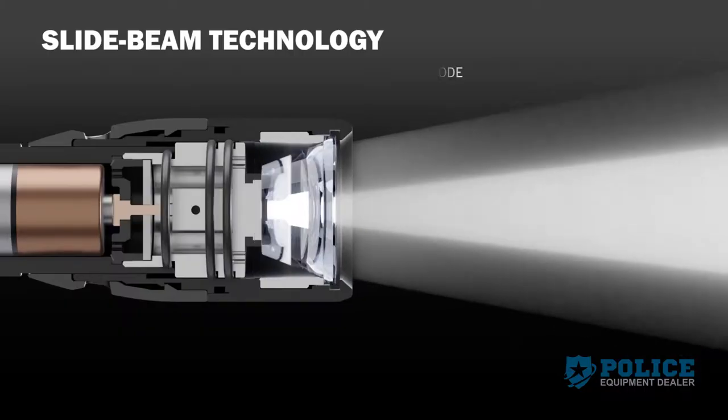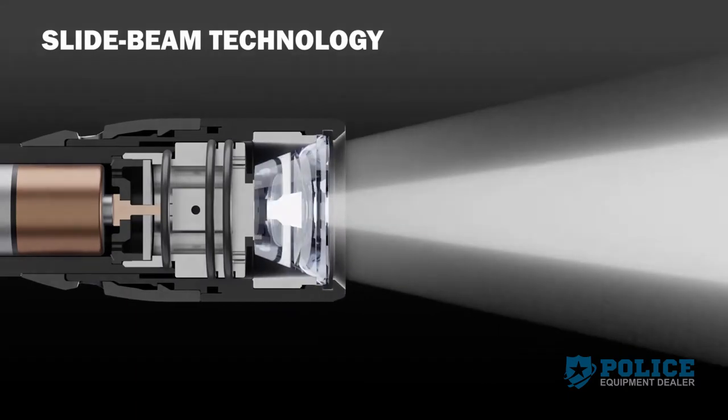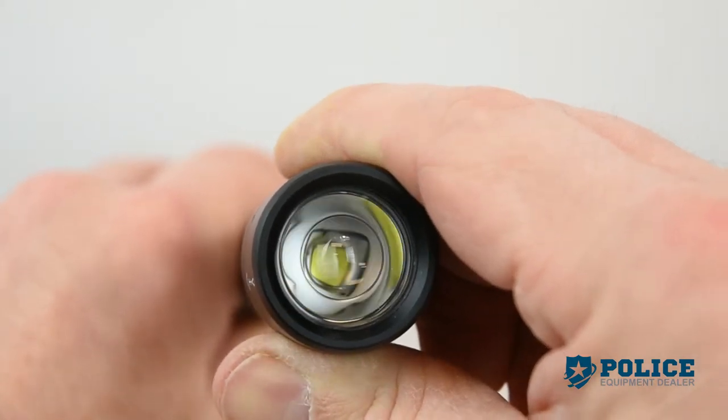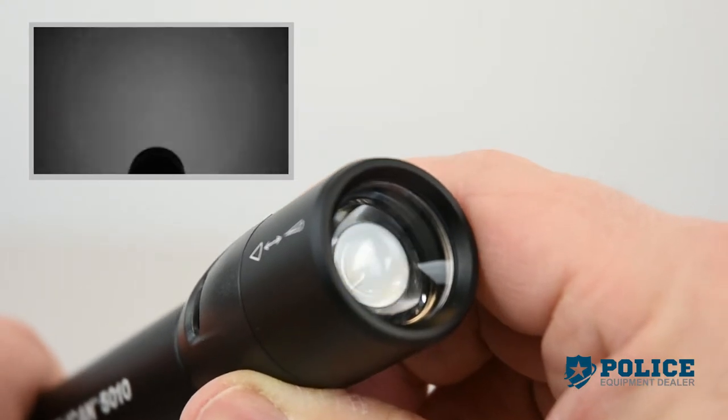The new 5 Series flashlights feature spot-to-flood technology, projecting a long-distance focus beam in the spot position or a wide beam in the flood position. The adjustable slide beam offers a smooth glide, and the optimized lens makes for a clean flood or spot beam.